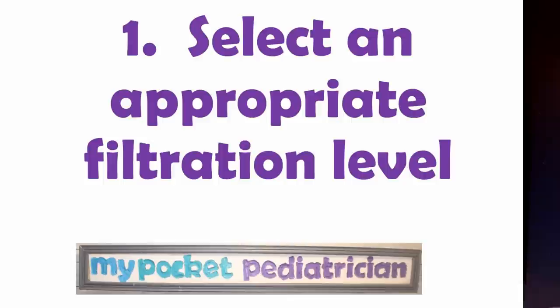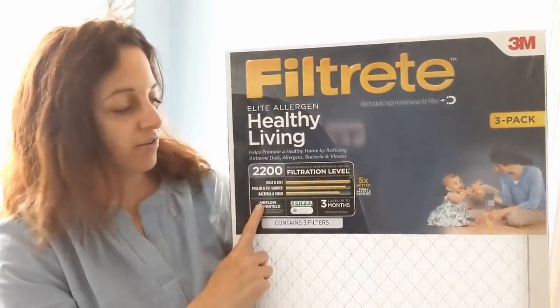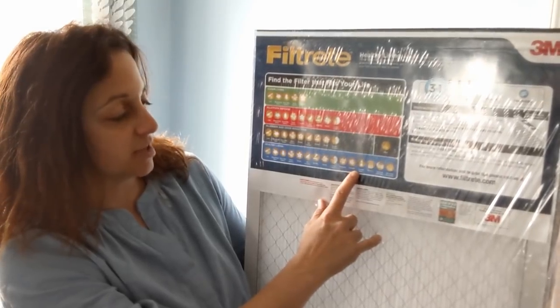Step one: select a filter with an appropriate filtration level for viral particles. There is a MERV rating — Minimum Efficiency Reporting Value — which can be somewhere between 6 and 13. If you want to filter viral particles, you must have a MERV rating of 13 or higher. There's also a rating designed by 3M called the MPR, the Micro Particulate Performance Rating, which starts at 300 and goes up to 2800. If you're using a 3M product and need to filter viral particles, you need an MPR of 1500 or higher. Don't waste your time on lower ratings — they're not going to work.